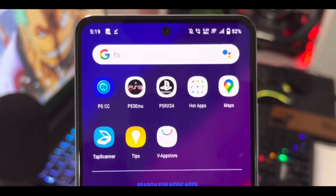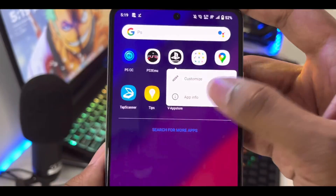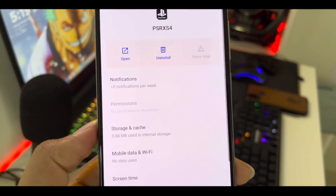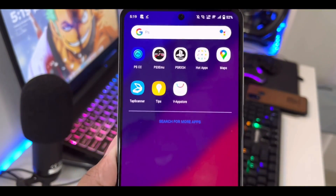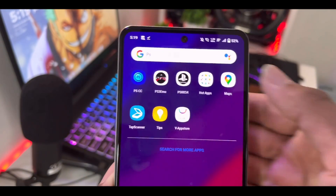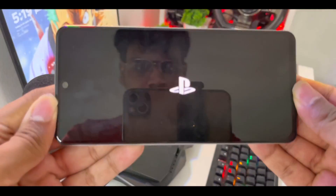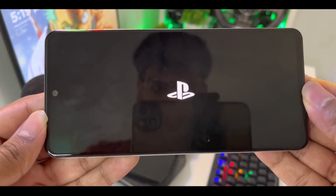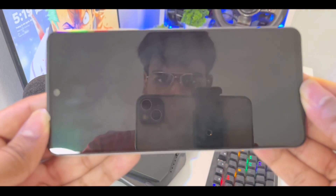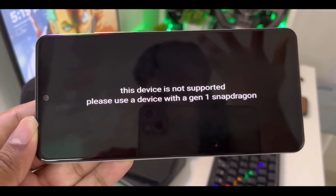By the way, I've also created a video testing a PS3 emulator on Android, so check that out via the link in the description. Here is the app info for the PSRXS4 emulator — it does not ask for storage permission. I'll now open the app, and once it opens it shows us the PlayStation logo, then says: 'This device is not supported — please use a device with Snapdragon 8 Gen 1.'